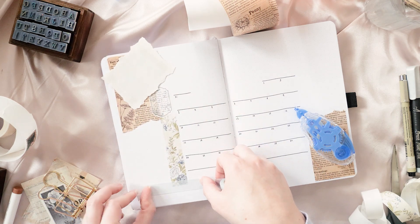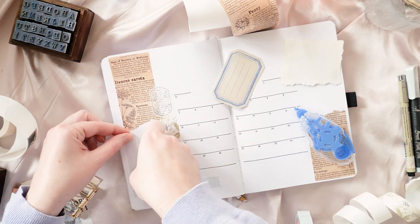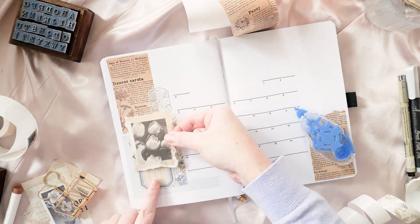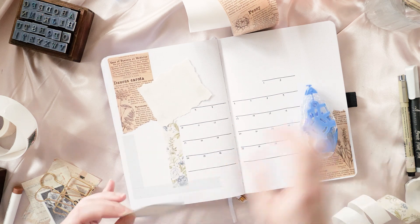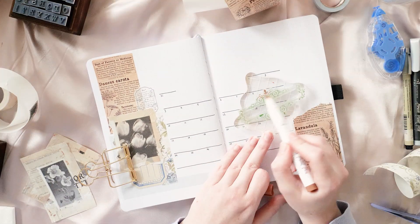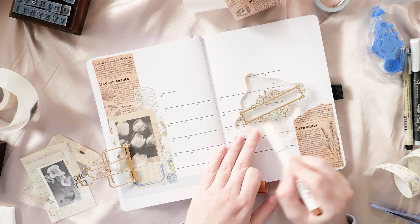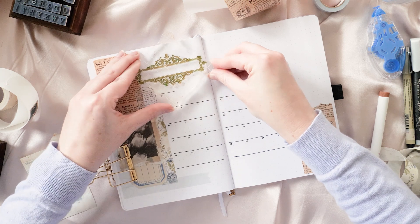This next washi tape is not from the same set — I picked it up from Daiso, which if you don't have in your country, I'm so sorry, they have really good and really affordable stationery. When I bought it I thought it was a vaguely textured subtle marble pattern in gray, but when you peel it off the roll it actually has a really fine print to it, very delicate and pretty. It was absolutely perfect to add a little something extra without being overwhelming — that perfect little hint of baby blue.